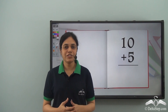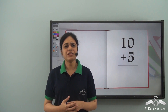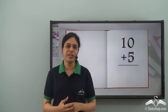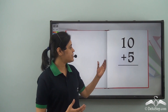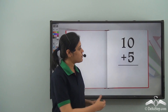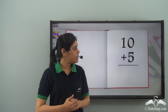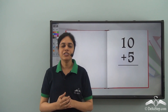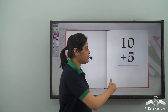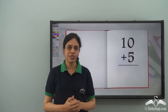Riya got some addition problems as homework from her teacher. Now Riya was a very good girl and she always believed in doing her homework on time. So she started with it. This was the first problem that she got. Riya knew the finger marks method for addition and she used it for adding 10 and 5. Let's see how she did it.